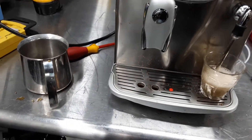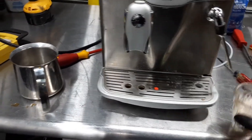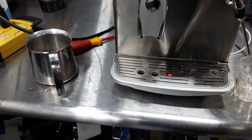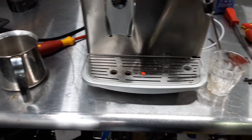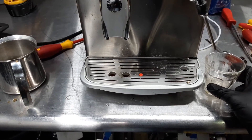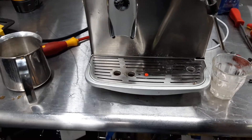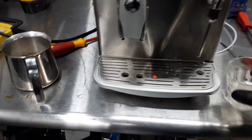And now we're going to be using the steamer. Alright, let's let the steamer block build up some pressure inside before we actually do it.